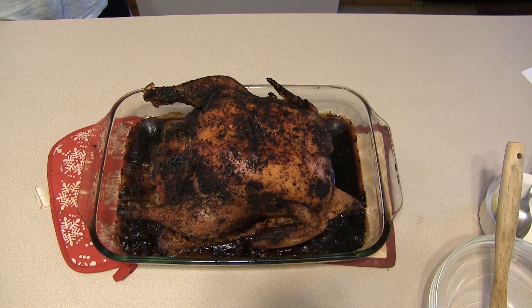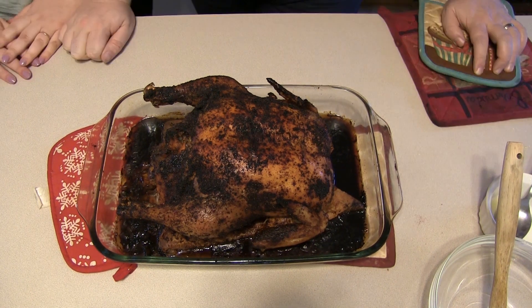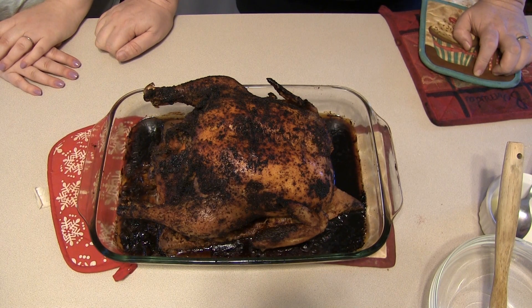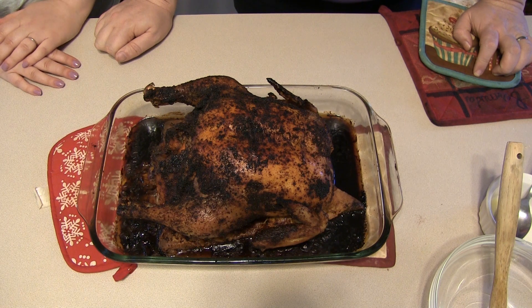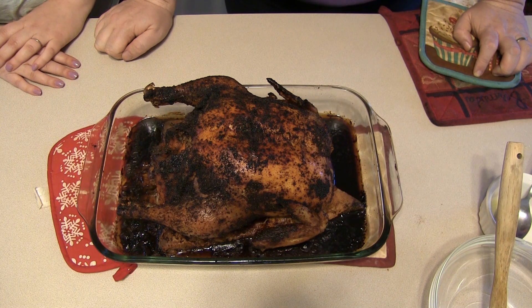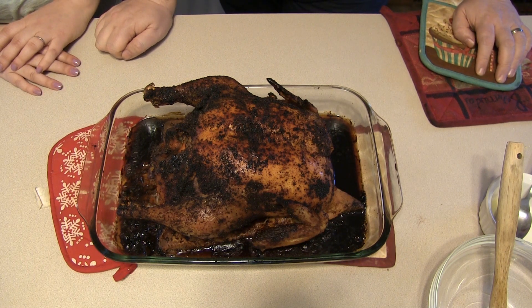There she is — the chicken is done! She looks extremely dark, extremely tan. We're not sure, but this chicken took us about two hours and 20 minutes. We think we may have gotten a much larger chicken than what Josh used in his video — it really is kind of like a baby turkey. But anyway, it looks done. We're going to let it rest for a few minutes and then cut into it and see what we've got.